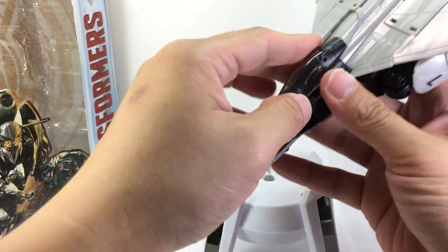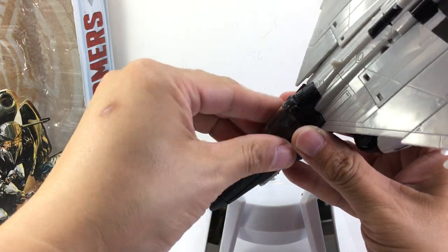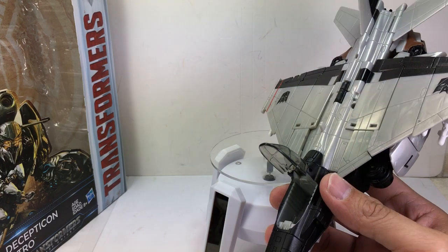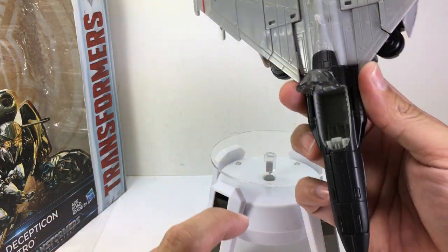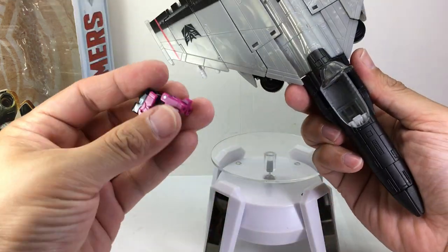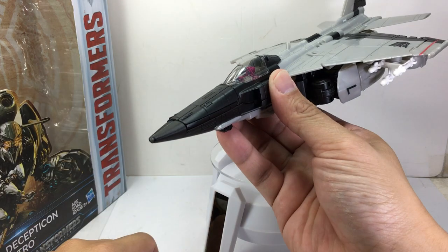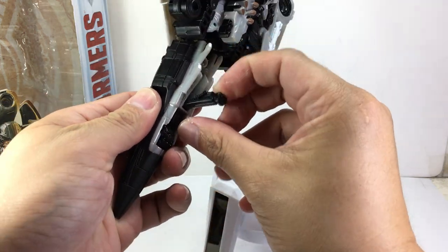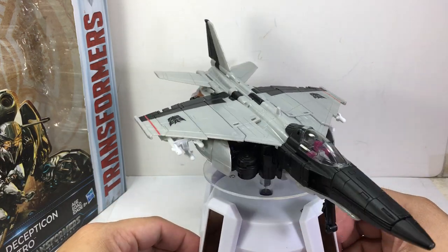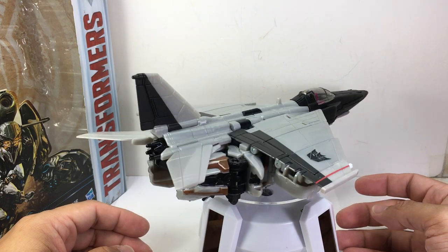That head keeps wobbling. The cockpit will fit a Titan Master, and there's even a slot inside the cockpit for the tab on the leg of a Titan Master — an interesting little gimmick. Fold out the landing gear, and there you go. There is Nitro in his fighter jet mode.